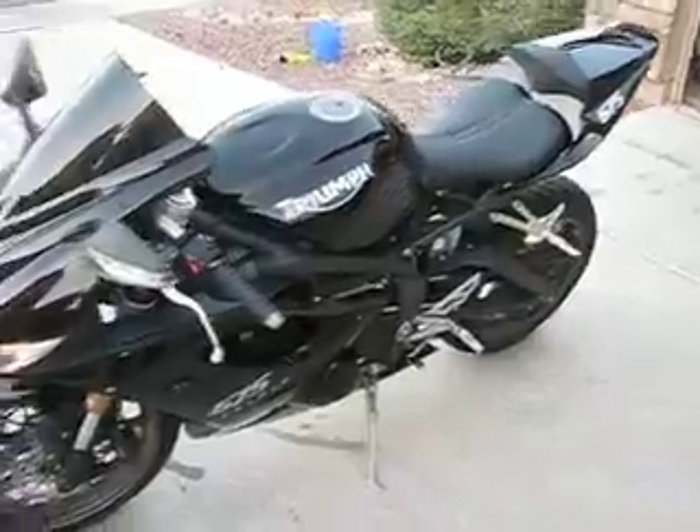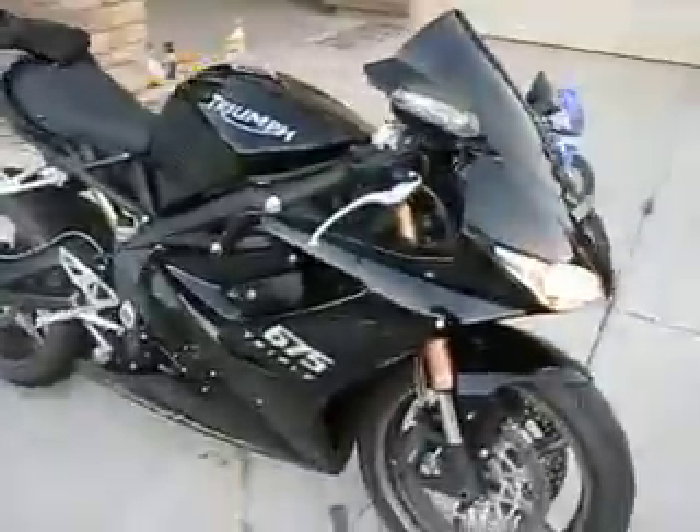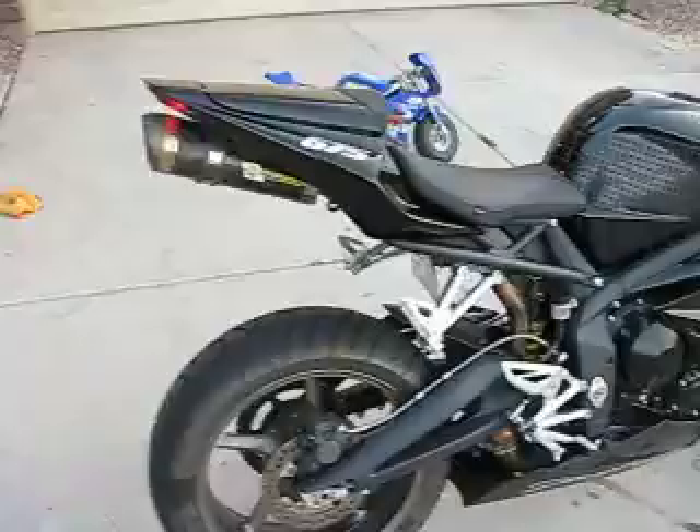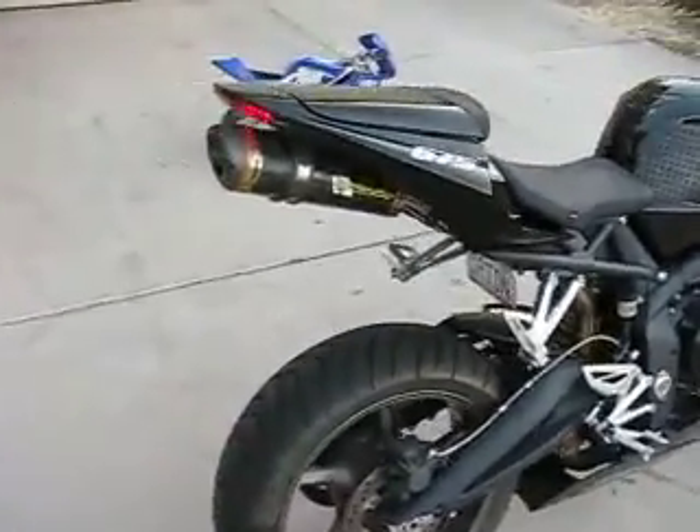This is my 2009 Jet Black Triumph Daytona 675. We're gonna go through all of the mods on the bike. There's only cosmetic mods and a Two Brothers exhaust.